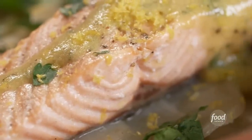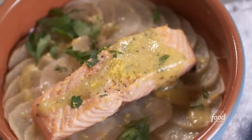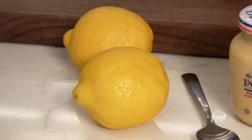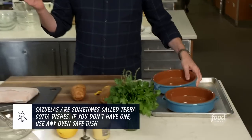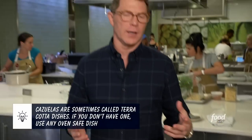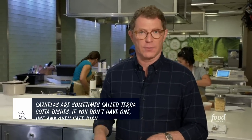Salmon has amazing properties — it has a lot of fat in it, good fat, a lot of omega-3s. And the only way to really take advantage of the salmon's fat is to let it melt slowly. We need some Idaho potatoes, obviously some salmon, some mustard, some lemon, some fresh herbs, and some olive oil. And then you need something to cook it in. This is an earthenware dish called the casuela. If you don't have something like this, you can cook it in any kind of oven-safe vessel.